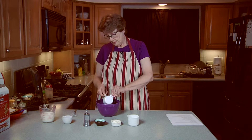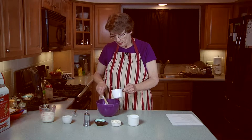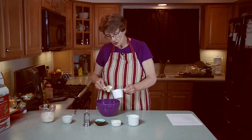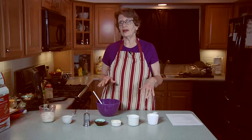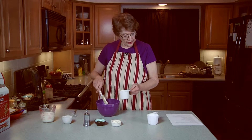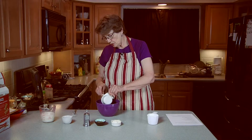I'm just going to kind of blop this into the bowl. What I really like about this is that a serving size is a quarter cup, which is twice as big as the serving size of the bottled dressing, and it has so fewer calories and a lot less sodium. It's really very good. And 3 quarters of a cup of nonfat plain Greek yogurt.